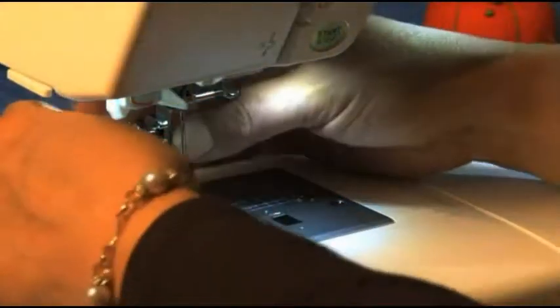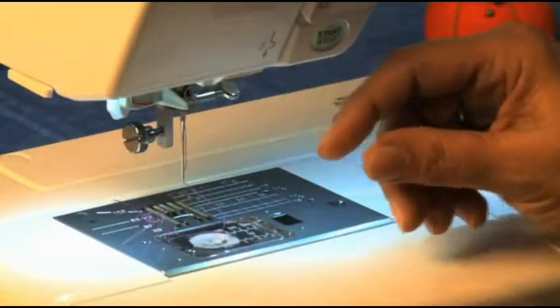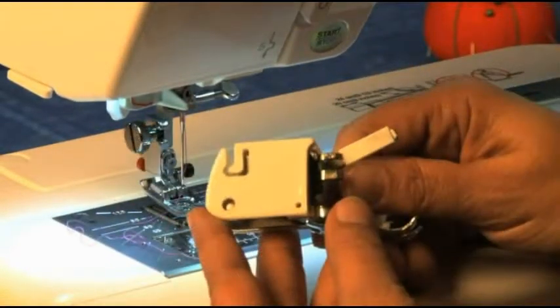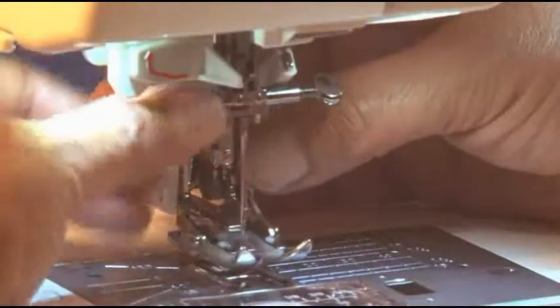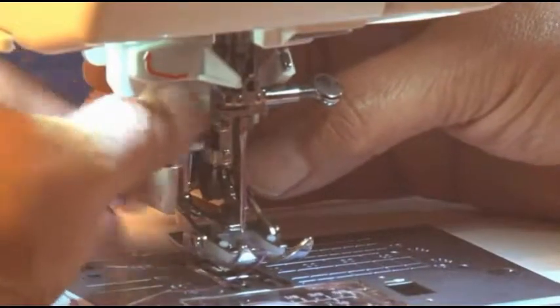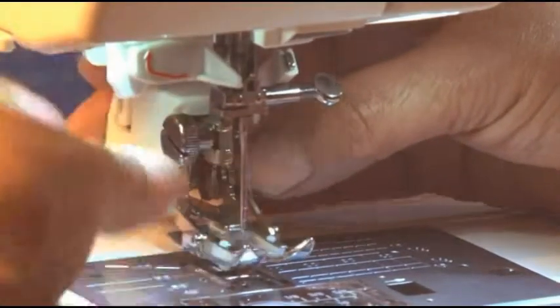To install the foot, you must first remove the foot and ankle of the all-purpose foot. In order for the Even Feed Foot to work, the bar must be placed above the needle screw. Then tighten the foot screw to ensure it is properly seated on the machine.